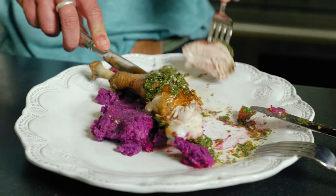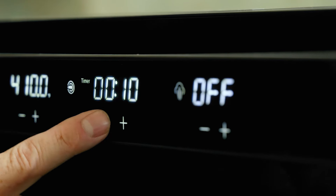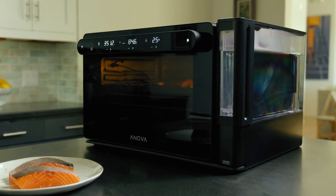Very tender. Very juicy. What I really love about this oven is the fact that it's pretty simple. You program it in — boom, boom — you're done in one unit. You can do it all here, or you can do it in the app, which is super intuitive. Using all the benefits of sous vide cooking, and then broiling to get the crispy skin. Excellent. Love it.